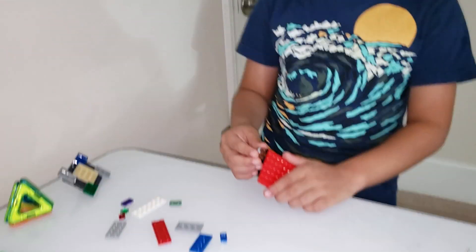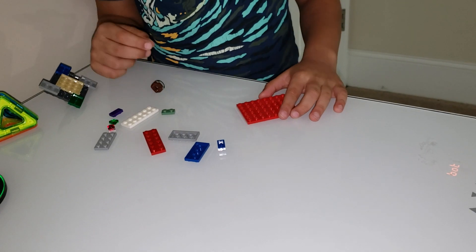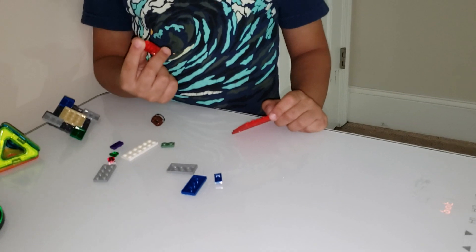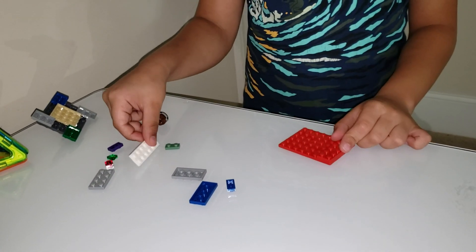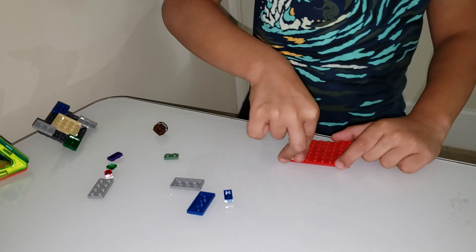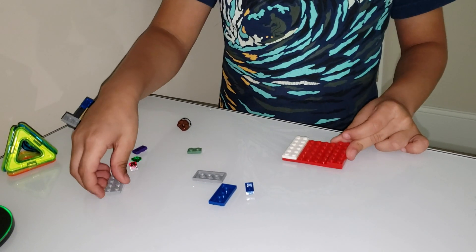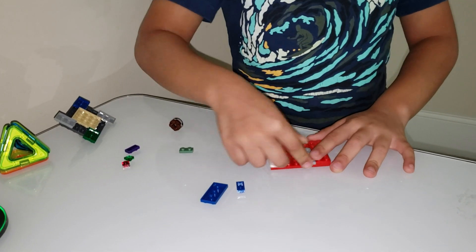Hi guys, today we're going to make Wonder Valtryax. First you're going to take a 6x48 piece. Next you're going to take a 2x8 12 piece and place that on the side. You're going to take another 2x12 piece and keep it on the other side. And then you're going to take 2 of these and put those on the sides over here.